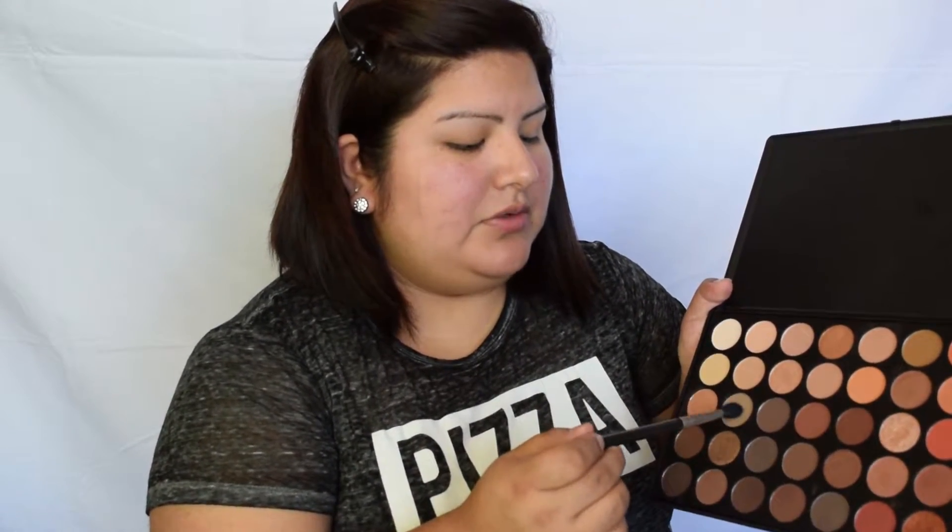I'm going to start off by applying this color from the Morphe palette — this one right here, third row — and apply that to the crease. Now going in with this brown right next to it; it's a taupey color. We're going to apply it in the same area. I'm going to grab my Morphe 505 and go in with a deeper, chocolatey brown. These shadows are very pigmented, so go slow and apply it to where you want to define the crease, making a V shape and bringing it in as well.